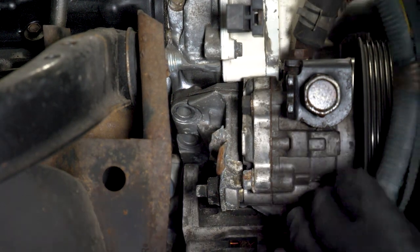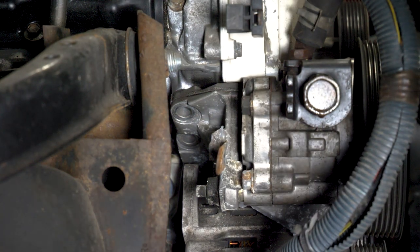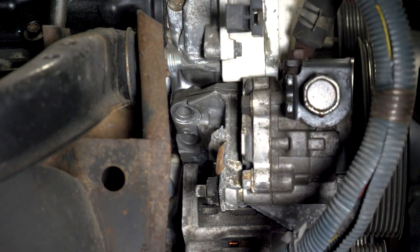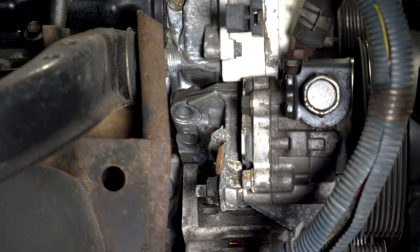There's a third and fourth bolt holding that bracket in. You have to take off the alternator and the power steering pump and all that. I think if I recall I bought bolts long enough to not have to do all that, so let me go see.